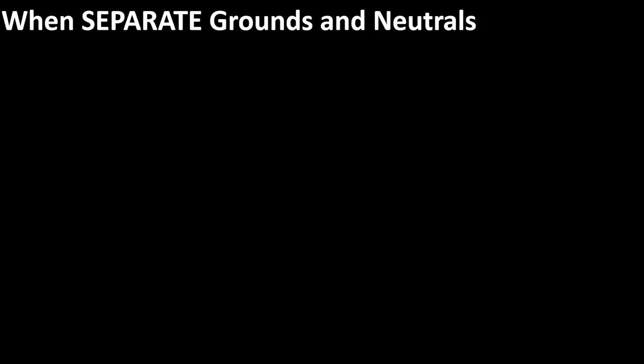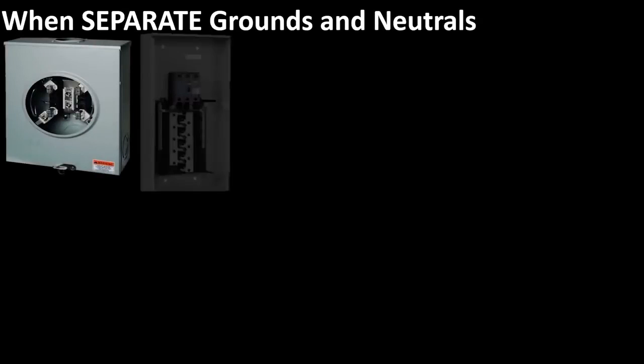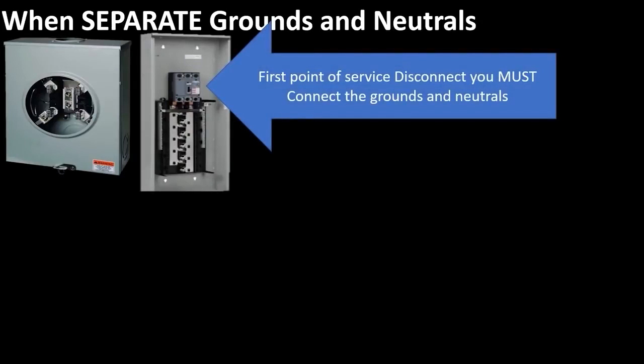Let's take a look at a couple of real life scenarios. Let's imagine that we installed a new meter out here — it's a meter only — and then we went back to back and installed a regular electrical panel. Pretty standard setup. This panel would actually be our first point of disconnect, and we must connect all the grounds and neutrals in this panel. That's done using a main bonding jumper — the green ground screw or a bonding strap that connects the grounds and neutrals together and also to the can.